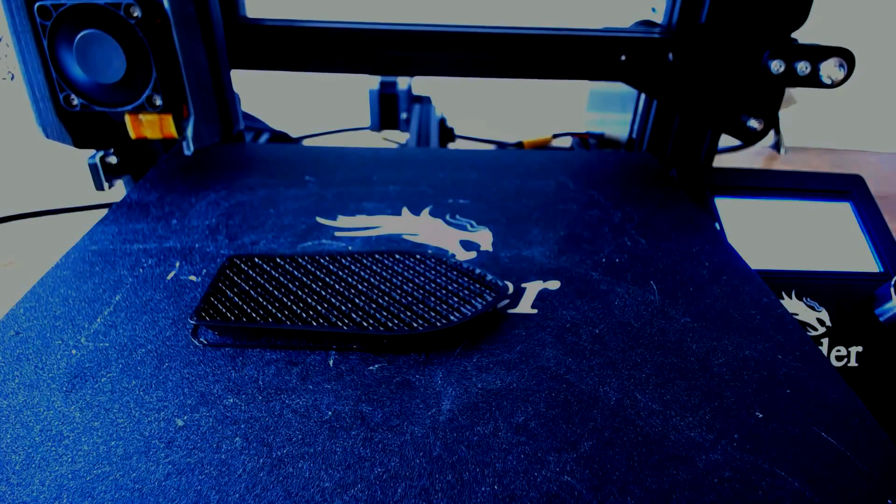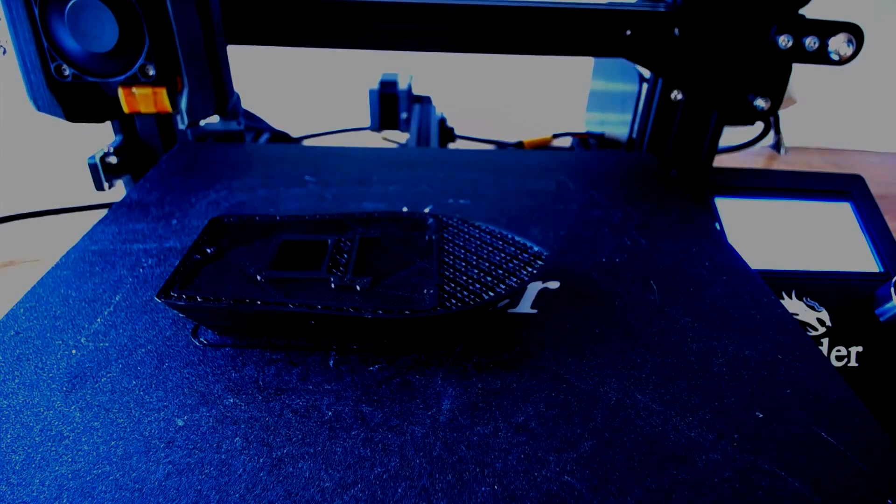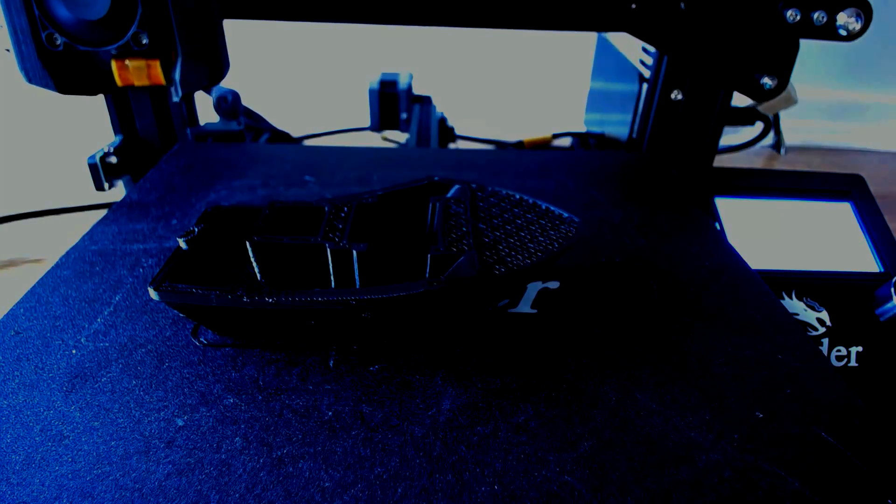Now my comparison print had a little bit of a mishap. The actual print was fine, but the trouble was my time lapse. I ran the first one overnight so I didn't really pay attention to how long the print took. When I ran the second one, I started around the middle of the day, and as you saw it printed for so long that the sun went down and kind of ruined the time lapse. But anyway, it was going pretty good up until that point.